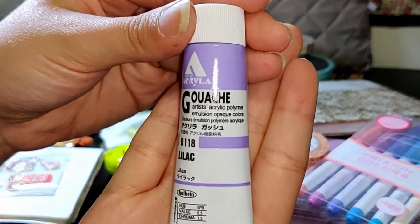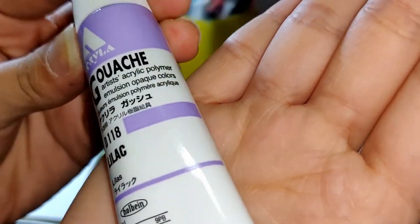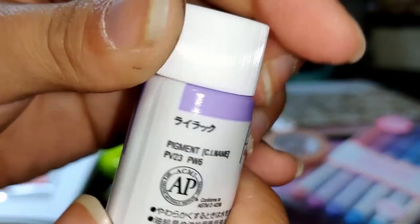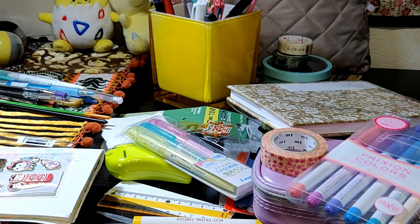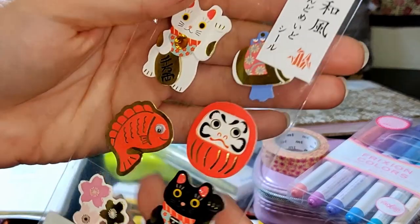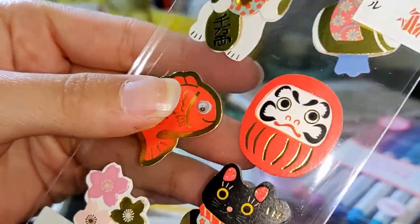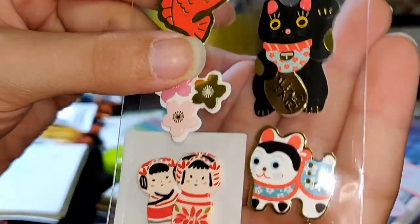This next one is the Acryla Gouache in Lilac Tone — it is my favorite color, lavender. And next we have some stickers. These are some traditional goodies you get to see in Japan, like the little kitty, some dolls, the fish, and the Daruma doll.